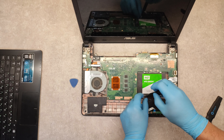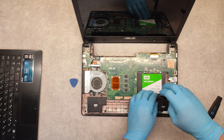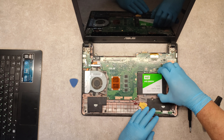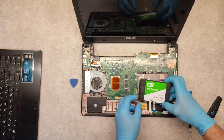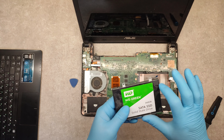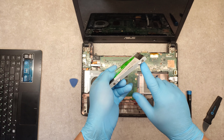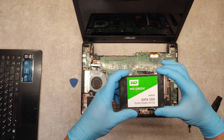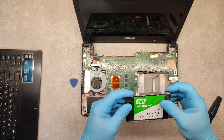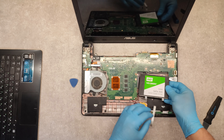Unscrew these two screws. Unscrew these four screws on both sides of the hard drive. And this is our hard drive. With the new hard drive, screw the screws back and in reverse order just place it back.